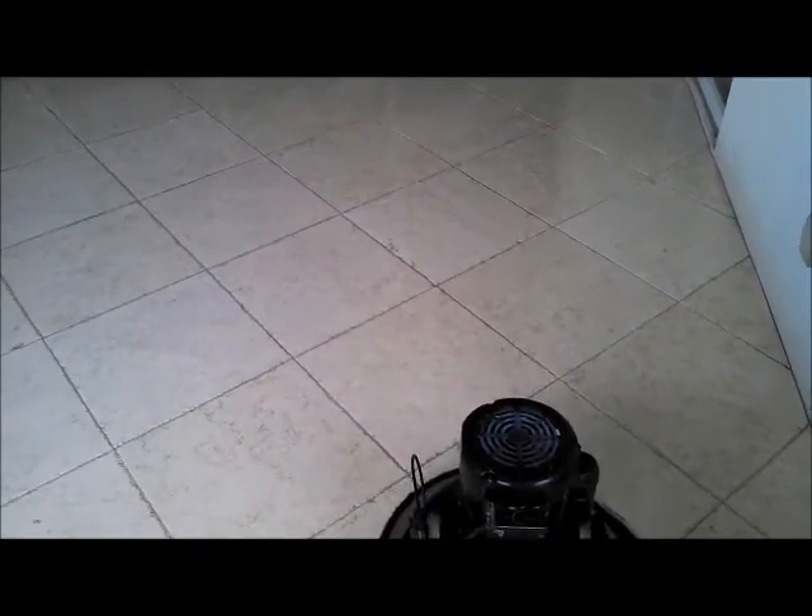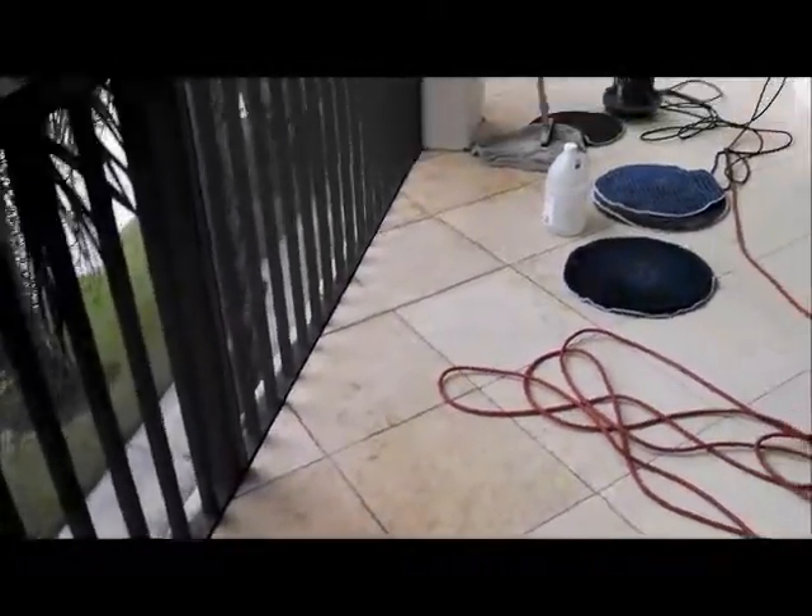Cleaning some stone on the lanai today. It's not in real bad shape, just some mildew along the edges. Using a brush machine and some TLC, and a microfiber pad to get down into the grooves. The scrubber strips seem to be working really good. This is just diluted TLC on the surface of the tile.